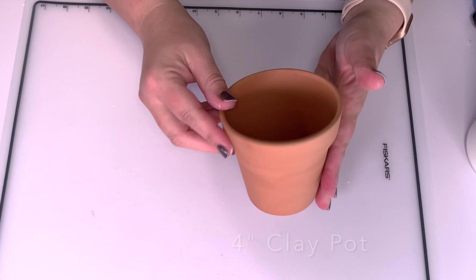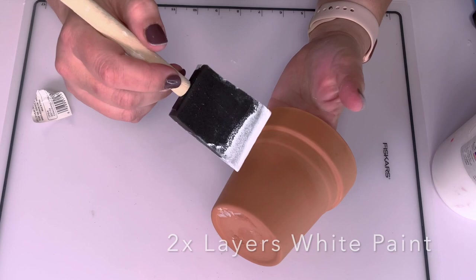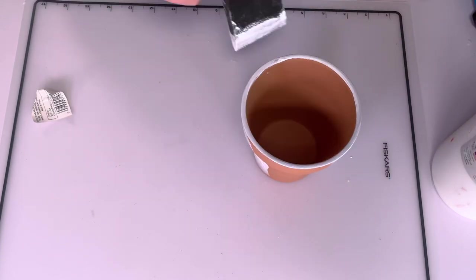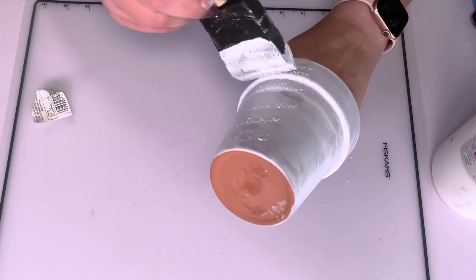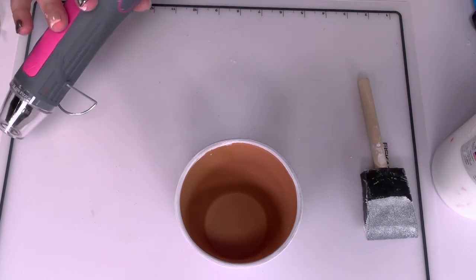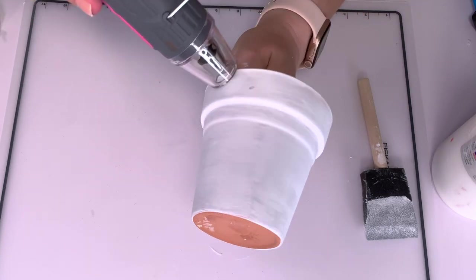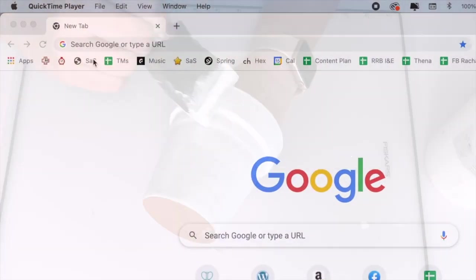We're starting with a four-inch clay pot — this one's really banged up, which is why I'm using it. I'm starting with a layer of white acrylic gesso. You can use white chalk paint, spray paint, or anything you've got on hand — just paint that bad boy white. It takes a couple of coats because the clay will suck it up. I hit it with my heat gun for a few minutes so it dries very quickly.